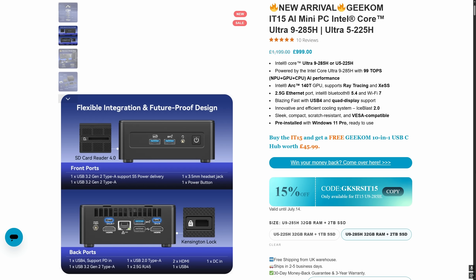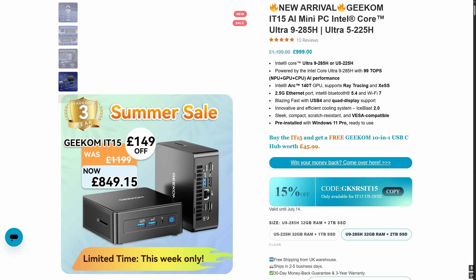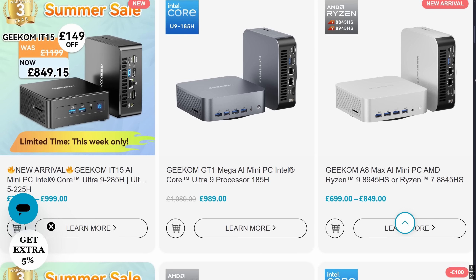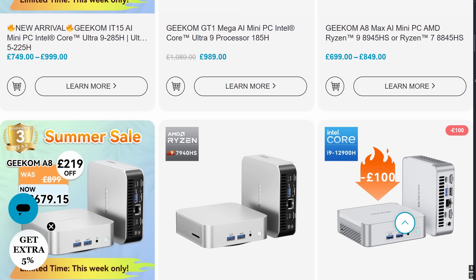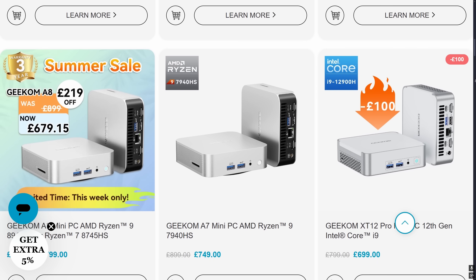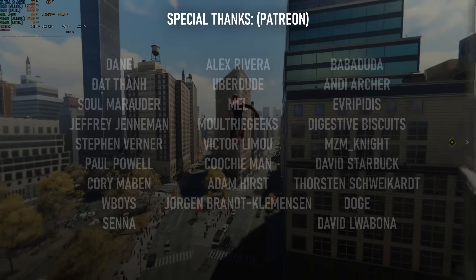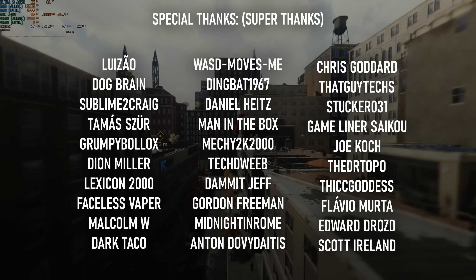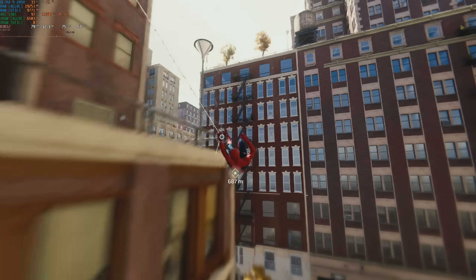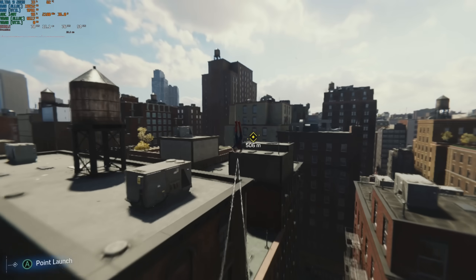The Ultra 9 285H version of the iT15 sells for £999 or US$1199, though there are always vouchers and promos that make it harder to assess value properly. At the stated price, it is the most powerful and most expensive mini PC in the Geekom line-up. While it beats models like the A8 in terms of productivity, I'm not sure it's worth paying the extra. The ARC graphics are great to have, especially for QuickSync and the upgraded XESS upscaler, but in terms of raw gaming performance, the older Radeons are on par or better, and FSR3 is a worse upscaler but not that much worse. I'd be interested in seeing what the 285H could do with a bigger heatsink, and I may have another 285H mini PC coming to review soon, so keep an eye out on the channel for that.